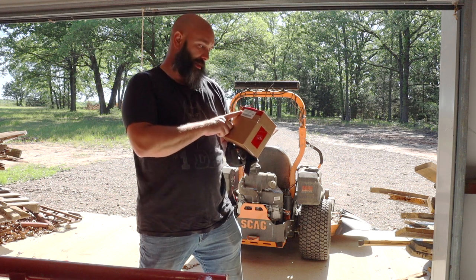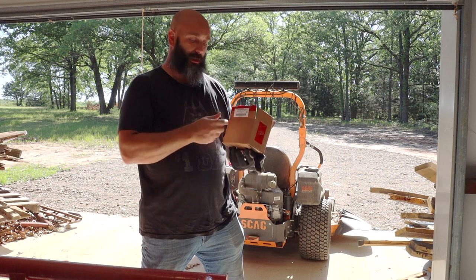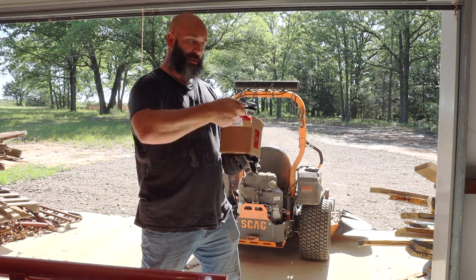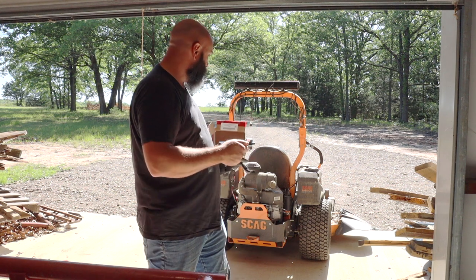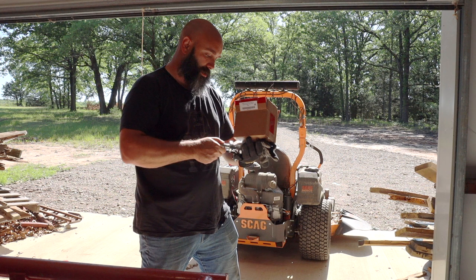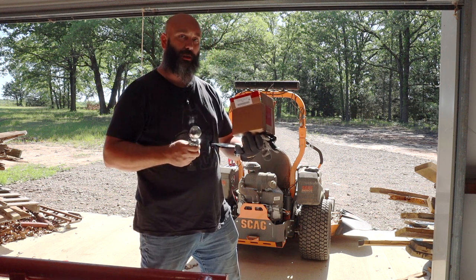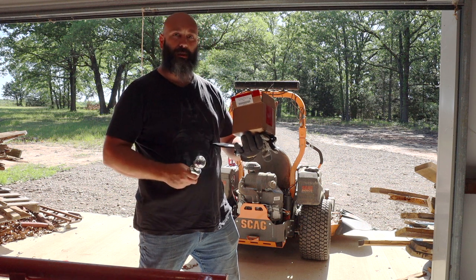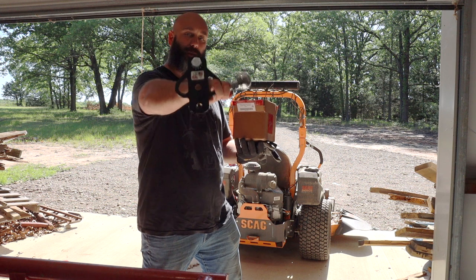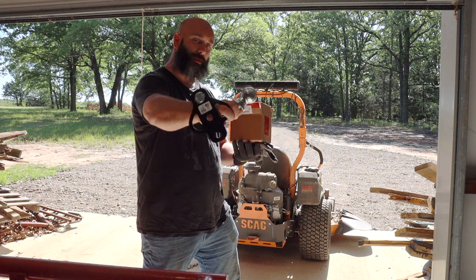Today we're going to use this Ferrule Performance bolt-on spread-eagle three-way hitch. We've got our new Ferrule three-way hitch, it's going to bolt on like that — we're going to bolt it to our Scag mower. We also have a two-inch ball that we're going to hook on, and I'll show you we're going to hook the pin on the back where we usually carry a lot of light trailers. That's what it looks like right there — your bolt, the ball in the middle, and then a hitch pin on the back side.